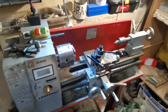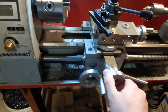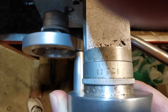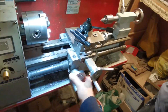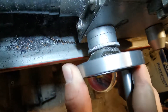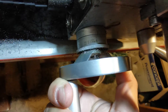As every lathe, it has the positioning in this direction with an accuracy, as it's written here, of 0.04 millimeters. And in this position, as you can see, the accuracy is 0.25 millimeters.